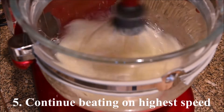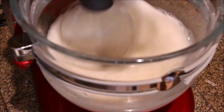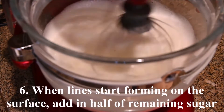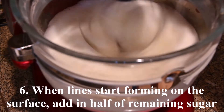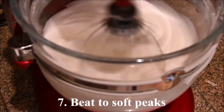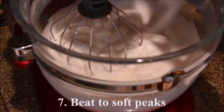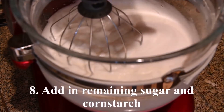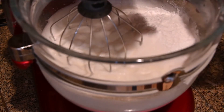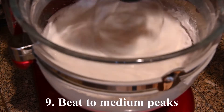Continue beating on the highest speed. When lines start forming on the surface, add in half of the remaining sugar. Beat to soft peaks. Add in the remaining sugar and the cornstarch. Beat to medium peaks.